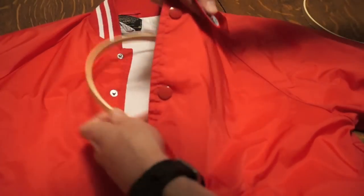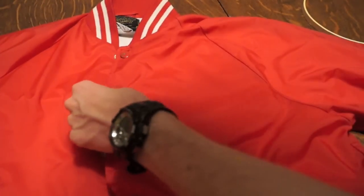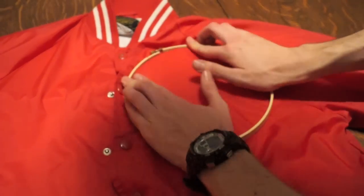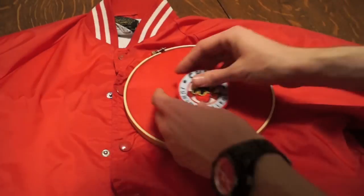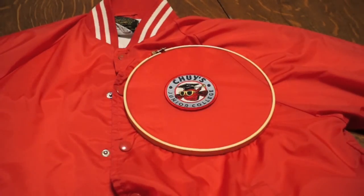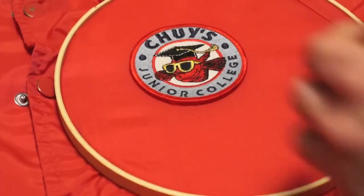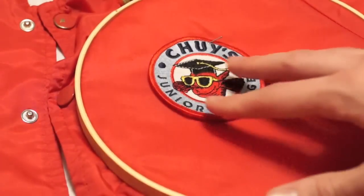The next step is to roughly place the patches where you'd like them on the breastplate, then get one half of the sewing hoop and put it on the interior side of the jacket, then get the outside piece and snap it right in place. Make sure it's nice and tight so it keeps the fabric straight on the satin. Then go ahead and put the patch where you like it once again, grab a couple of pins, and stick them all through the patch. That'll ensure the patch stays in place when you begin to sew.